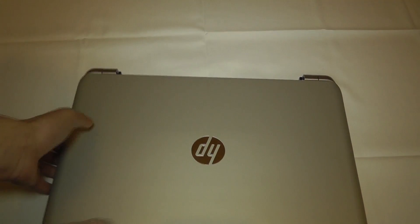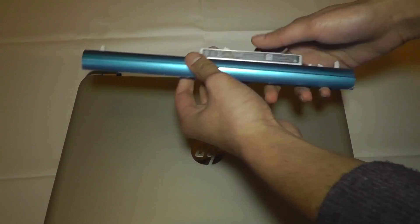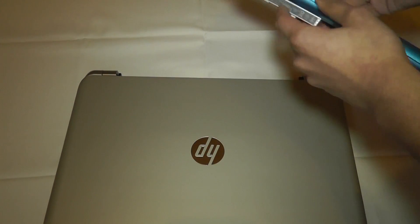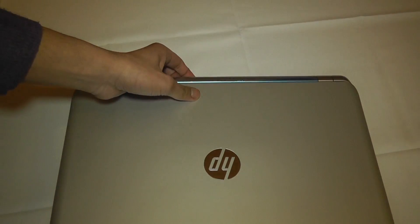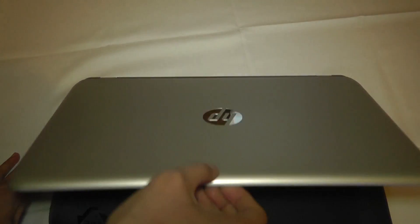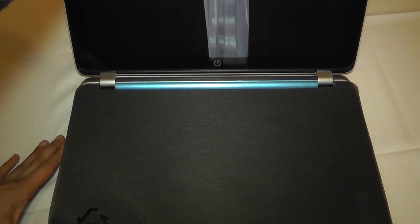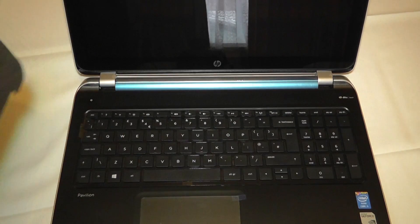Before I power on the laptop I need to put in the battery — it's actually quite a thin battery; normally these tend to be a bit bigger. Okay, the battery's in. Let's open up the laptop, and down here there's a little protective film which we normally see stuck on the screen.